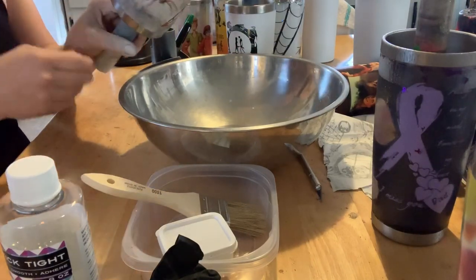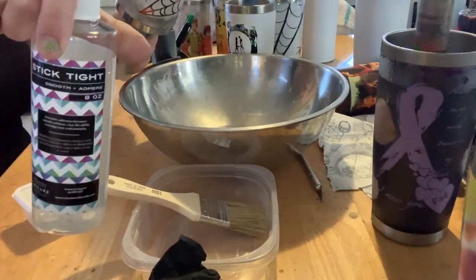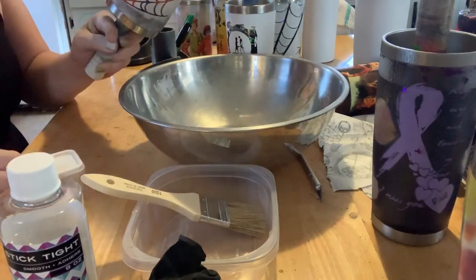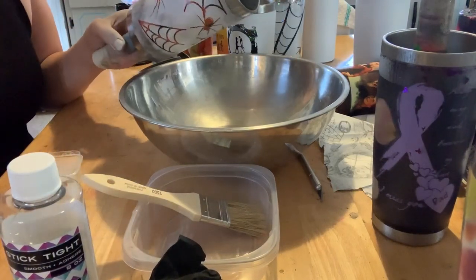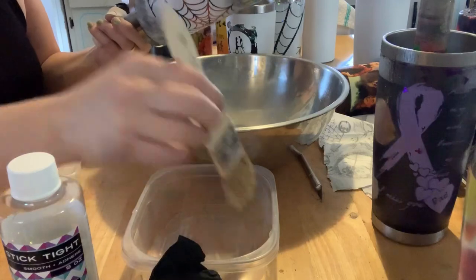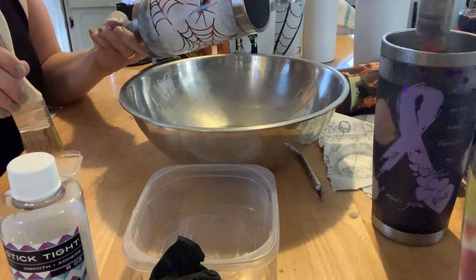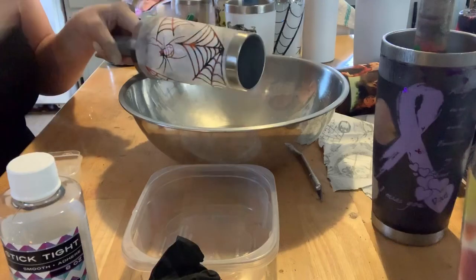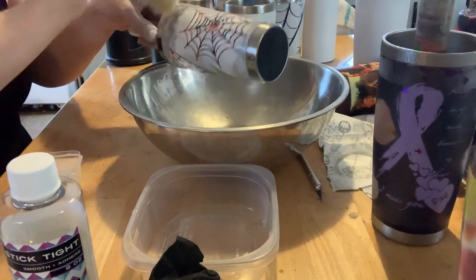This is a storyboard tumbler I did last evening and it needs to be cleaned. I essentially look at the Stick Tight as being a cleaner — it's going to get anything nasty off the surface that might repel the epoxy. This stuff is good for chunky glitter, marble paints, and similar things. A little bit goes a long way. All you do is take your little brush and go over the whole thing. You don't want it to dry, but you need to get it clean.